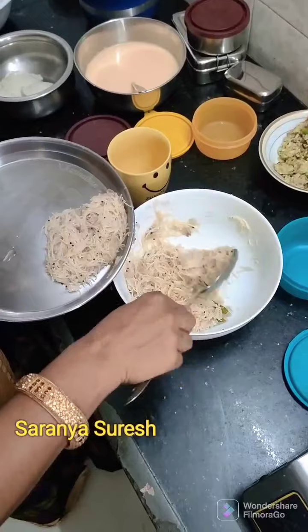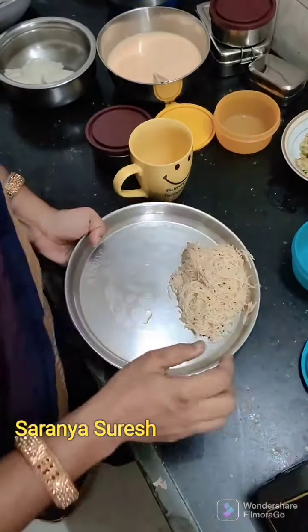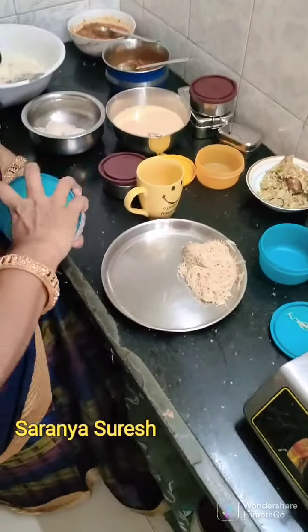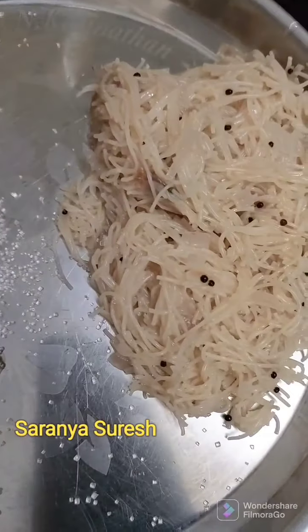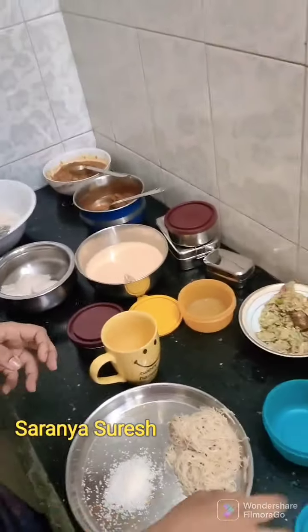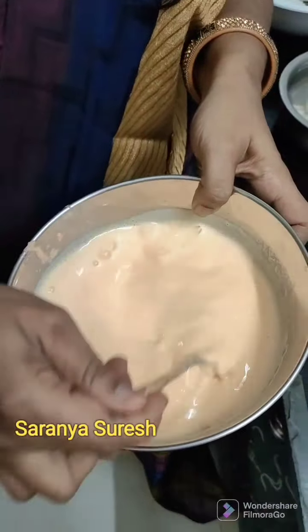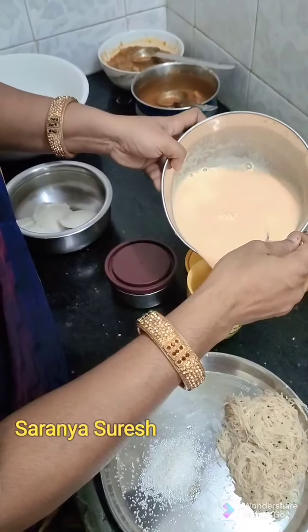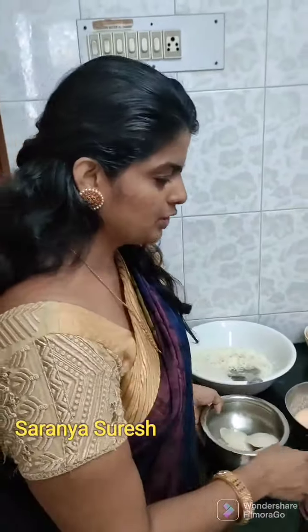Chutney. I will put a lot of sugar in the morning. I will put a little carrot in the morning and make a lot of carrot. You will have to put a little carrot in the morning.